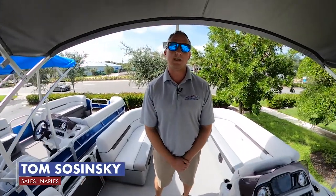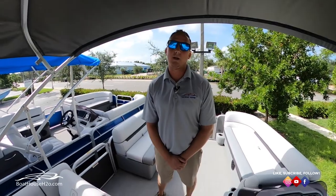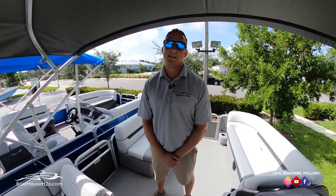Hey guys, this is Tom Szynski at the Boathouse in Naples and today we're going to go over how to properly cover your pontoon. This is a 2020 Sweetwater 2086. The importance of covering your boat, especially if you're going to be away for a little while, is protecting the seats from that sun that's a little more intense down in the southwest Florida region. Really protecting your investment.